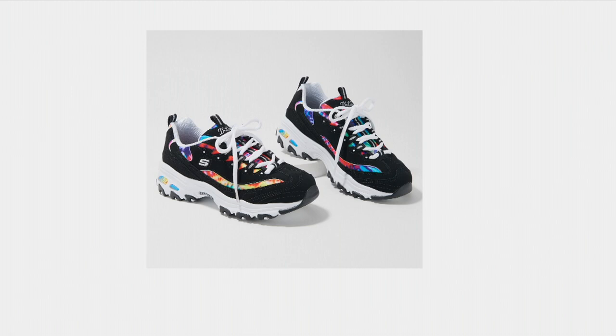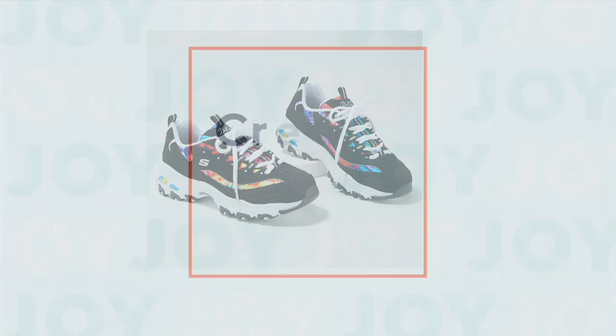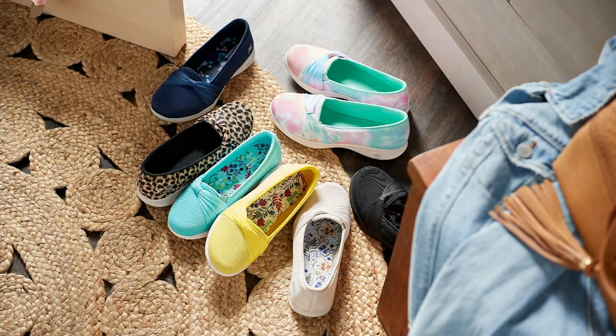We started the show with our number one value of the day — it is called our Today's Special Value, and over 5,000 pairs were picked up in this show.